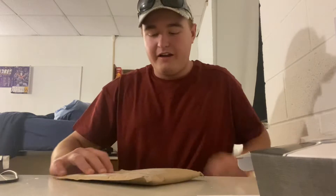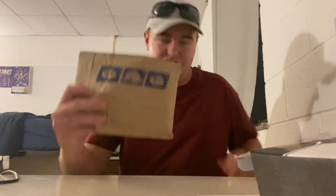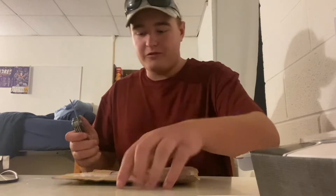Hey, what's going on guys, Bob Fire here and welcome back to another episode. I'm gonna be opening up a package that I got from Mob Town Custom Jigs — I was running out of jigs so I had to get some more. You guys are in my dorm room right now.